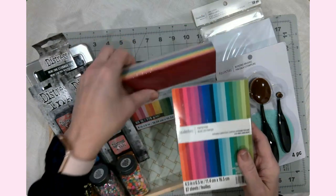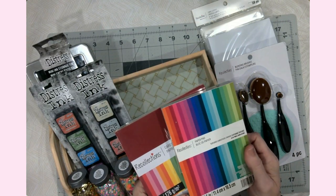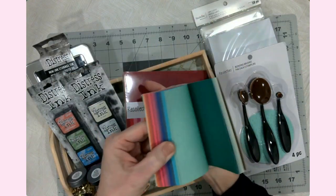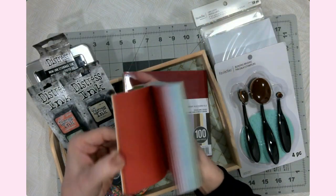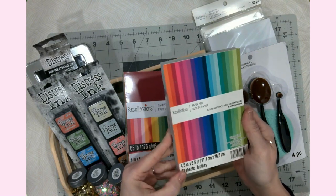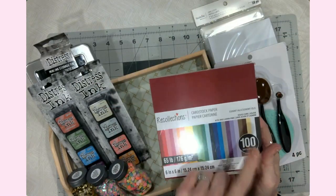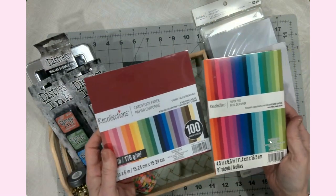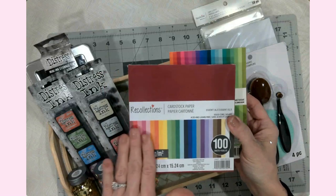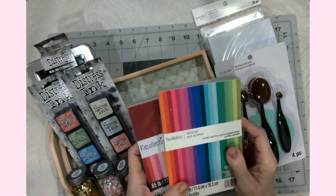I have a lot of 12 by 12 cardstock and quite a bit is neutral or specific patterns, but what I don't have is just some basic cardstock colors. Look at all these colors — think of all the little paper crafts and cards we could make. This has 87 sheets and this six by six block has a hundred sheets. Between the two, one seemed a little more bright and this one more general rainbow, and I needed both types.